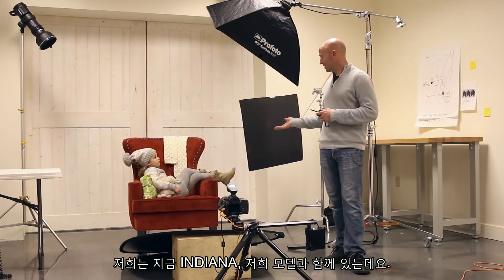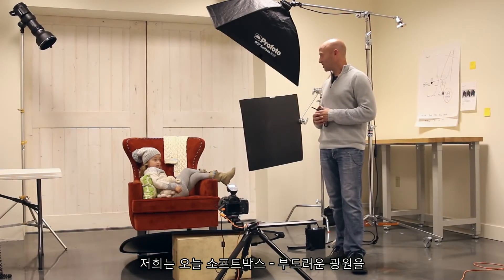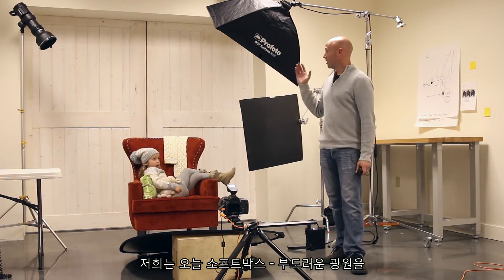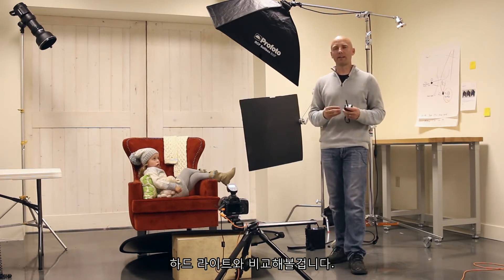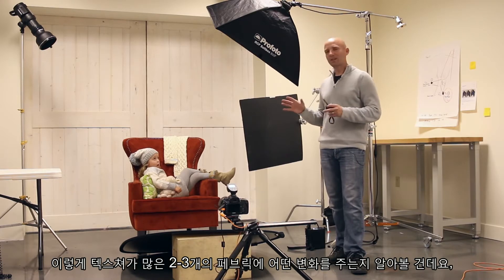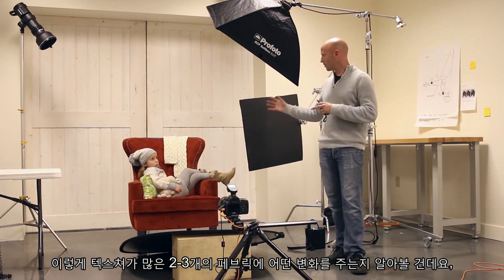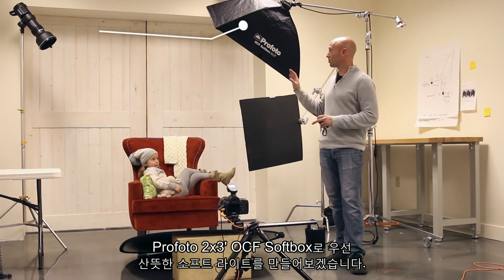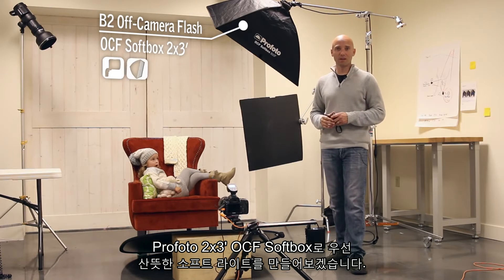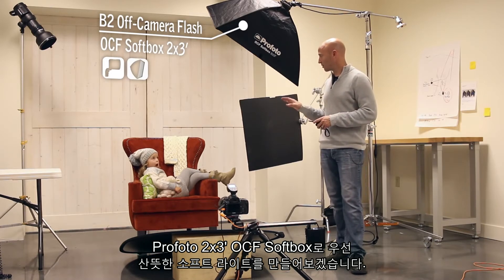We are here with Indiana, who is our model, and we are going to be comparing a softbox soft light source to a very hard light source to see what that does to these toothy fabrics with a lot of texture. We're going to get a nice soft light first with our Profoto 2x3 off-camera flash softbox.